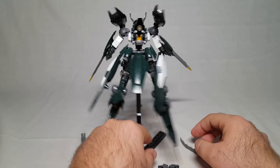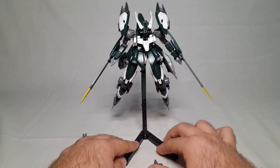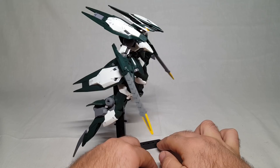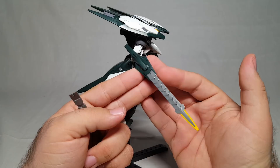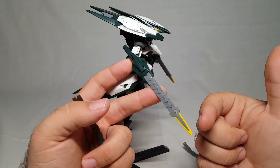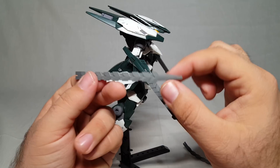Before we get too far, let's talk accessories. Of course you get the big girl herself, but you also have these really cool - I guess they call them the Julian swords, because Julia, Julietta, Julian - they're just going to keep going with that name. You get the straight blade like so, and it is pretty much like a chain sword. You can paint the tips down here - I don't believe it came with a sticker for it, but it needs a yellow tip.